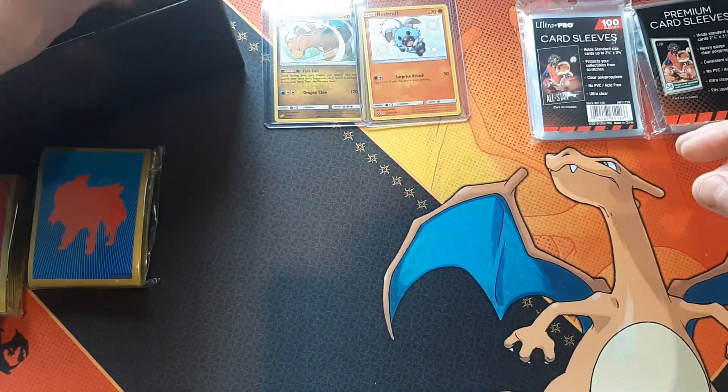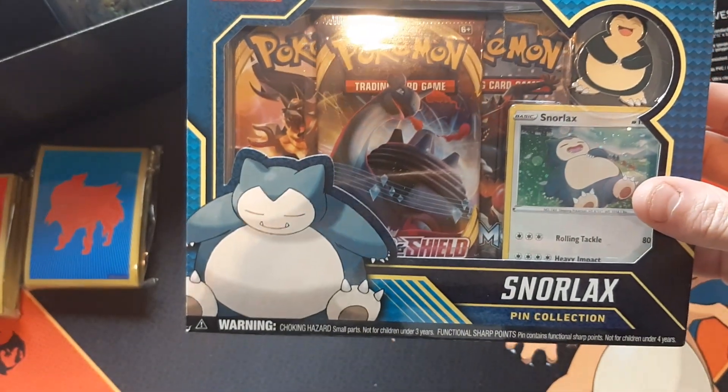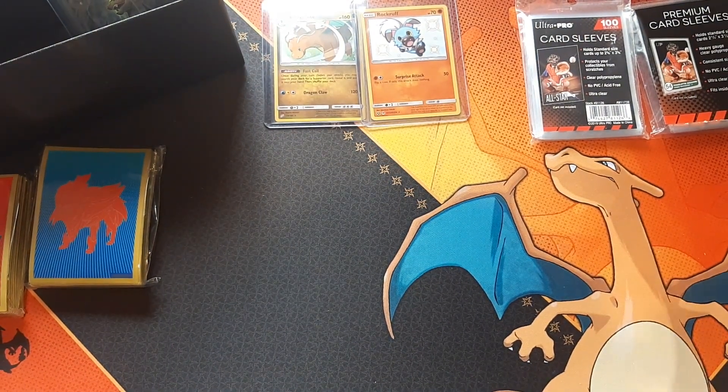Well guys, that's all the video footage I got for you today. My name is Dragonite Dan. Stay tuned for the next opening — we're going to be opening up the Snorlax pin collection, and who doesn't like the beefy boy Snorlax? Everyone have a great day — see you later!